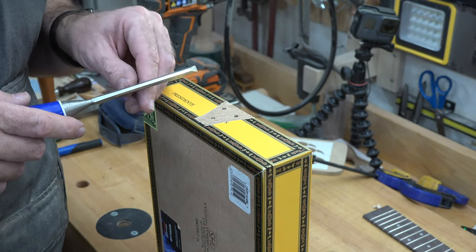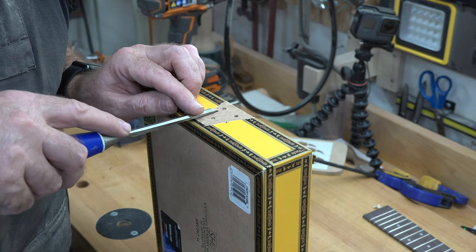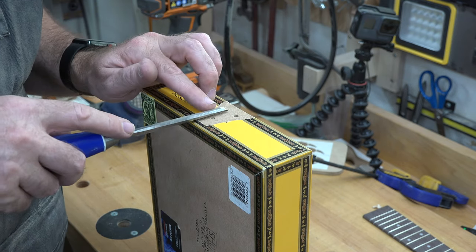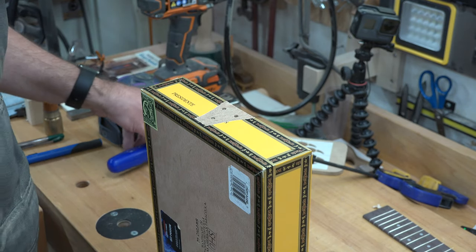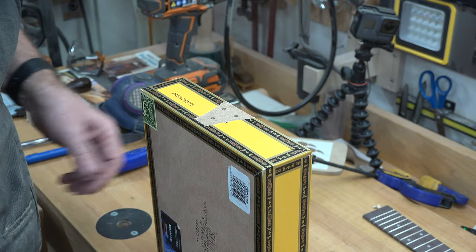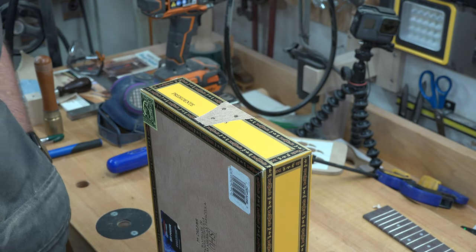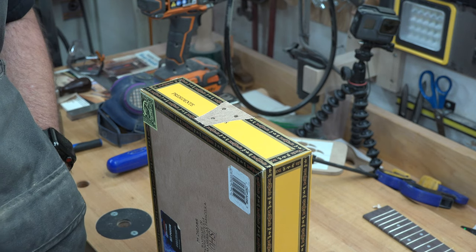To finish it off, I've taken a very sharp chisel and carefully removed any little bits of the label that were left. That will leave just the hardboard there for our glue to absorb into and give us a good glue joint.